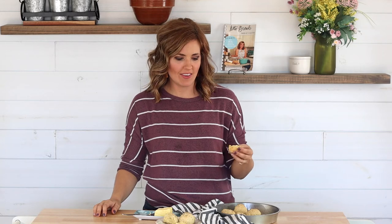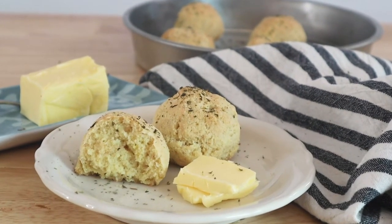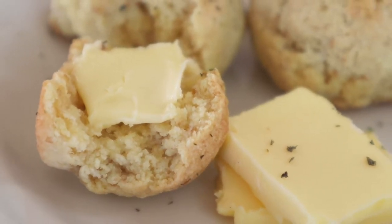These just came out of the oven and they smell so good — I wish so badly that you could smell them! I just put a little bit of butter on one and I can't wait to try it. They are soft and tender and the outside is crunchy. They have that really classic bready taste and great texture. They will cure any craving you have for bread.